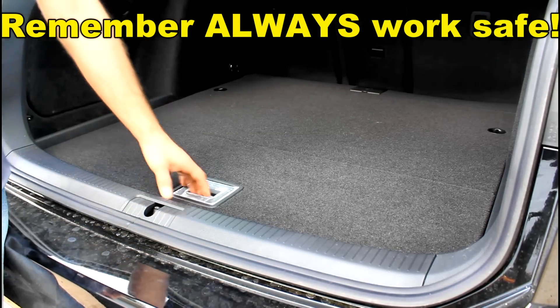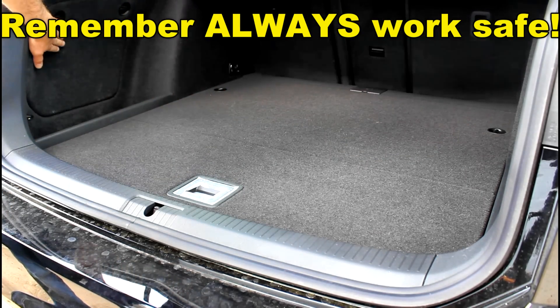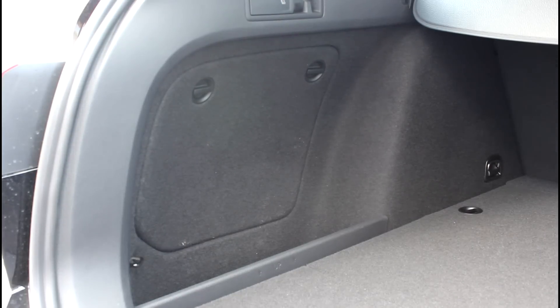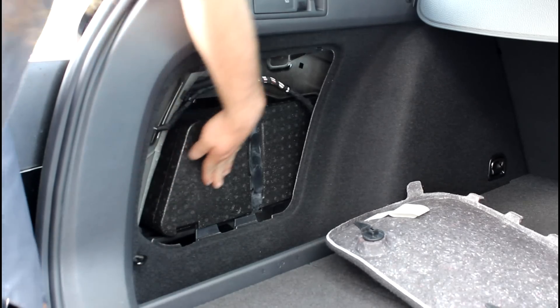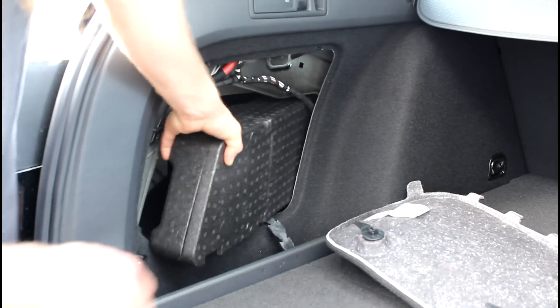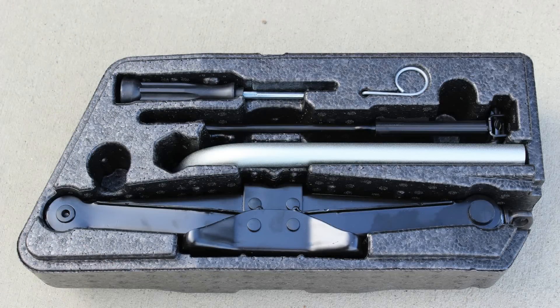Unlike a lot of other Volkswagen generations that had the tool kit in with the spare tire, our tool kit is actually on the driver's side behind the trim cover. In order to gain access to that, we turn these two handles and pull this panel off. We see a styrofoam box — we have to undo the rubber strap and pull the box out. That'll give us access to all the tools we're going to need to change a tire on our car.